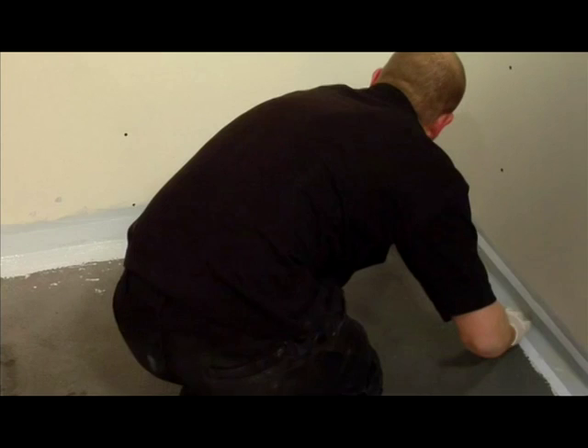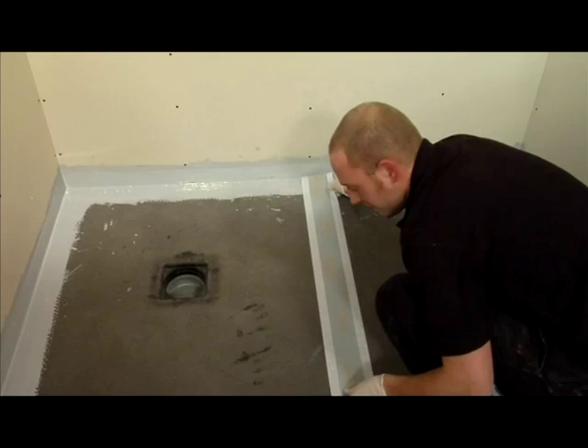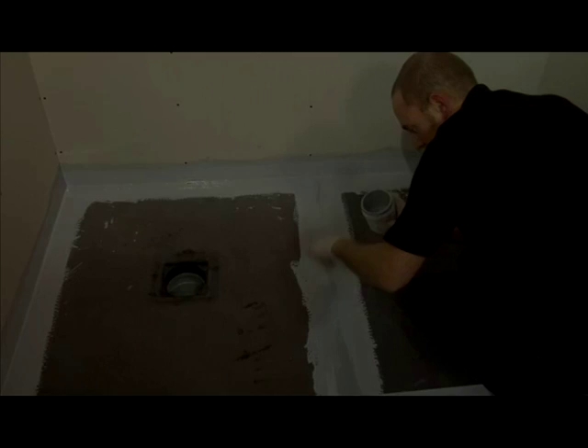It is also very important for the guarantee of the product. Once all edges have been taped and sealed, it is very important you also seal the joint between the shower tray and the shower tray extension piece using the same procedure. Please leave for approximately 2 hours to dry before tiling, depending on the room temperature.